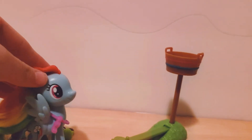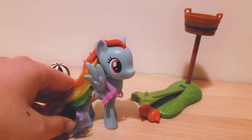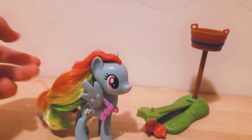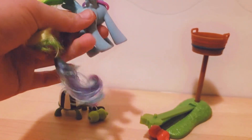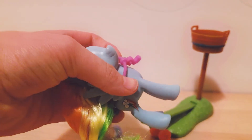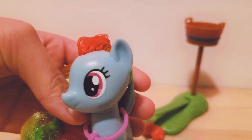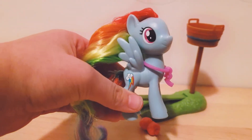Now let's look at Rainbow Dash. I'm really pleased with her hair, because recently My Little Pony figures have been coming out with really greasy-looking, frizzy hair. But this pony's hair is actually really nice — I'm genuinely surprised by how well it turned out. I still haven't taken the rubber bands out of her hair, but she looks really cute. She also comes with a little whistle accessory. Her eyes are a really nice magenta color — she's just a classic Rainbow Dash but super cute.